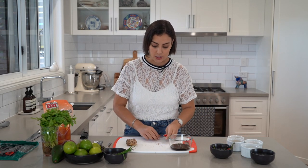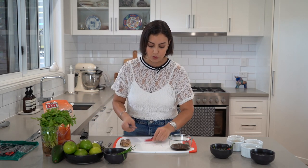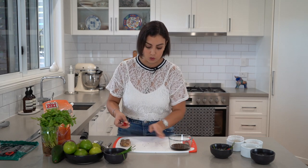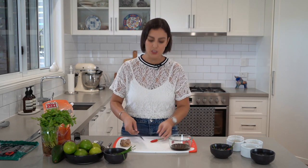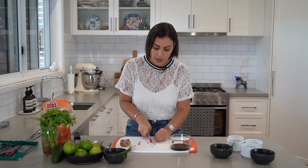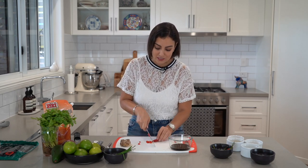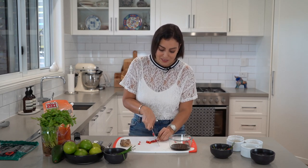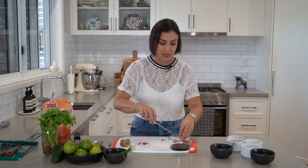Now we're going to add two bird's eye chilies. We need this leche de tigre to be spicy, but you can always adjust the spiciness levels to your palate, to your taste buds. I personally like my leche de tigre to be quite spicy and to have that kick. If you don't like spice, don't add any chili. If you like it super spicy, add a few extra. I think the perfect level for me is two bird's eye chilies.